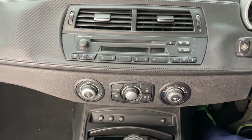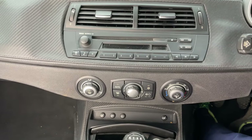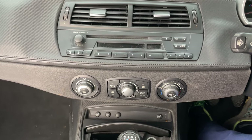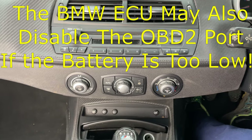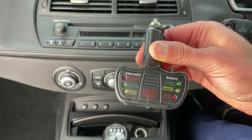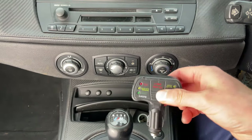One of the first things you need to do before using your fault code reader, whatever type that may be, is to make sure your battery is charged up well enough. A lot of BMW systems might go into power saving mode and actually disengage some systems if the battery is too low. What I've got is one of these little testers that just plugs into your cigarette lighter, and this will tell you what state your battery is in.